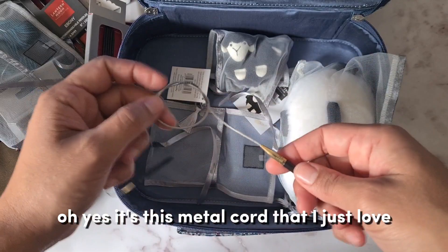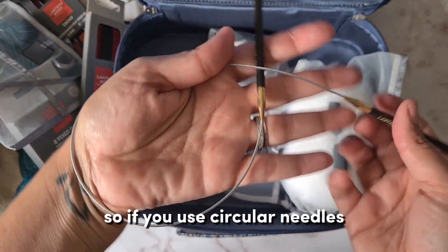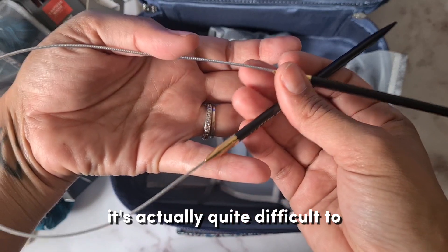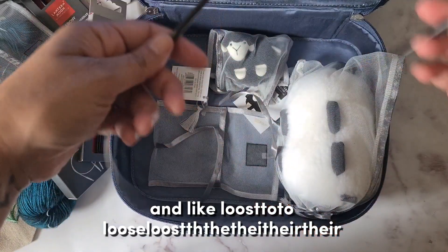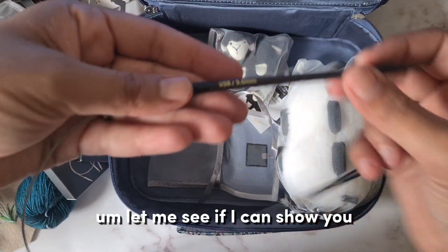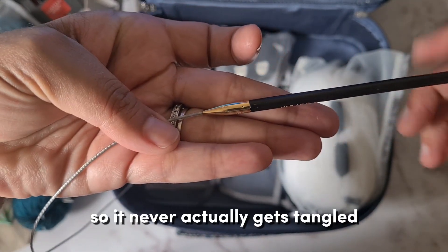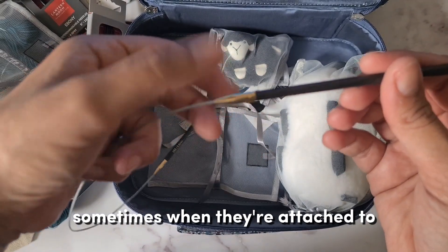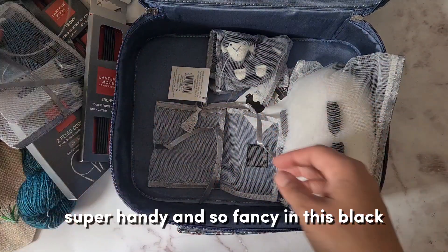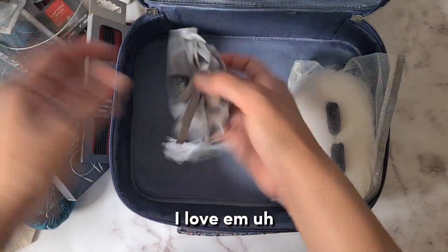Oh yes, it's this metal cord that I just love! If you use circular needles and you get the plastic ones, it's actually quite difficult — they lose their coil. But these metal ones are lovely. This one is great — it spins so it never actually gets tangled. Sometimes when they're attached to the cable they get kind of tangled when you use them. Super handy and so fancy in black!